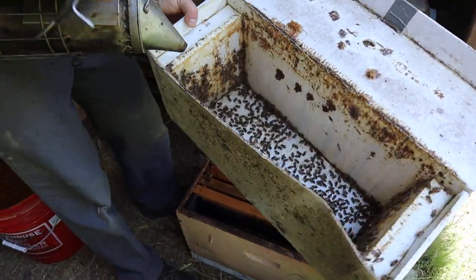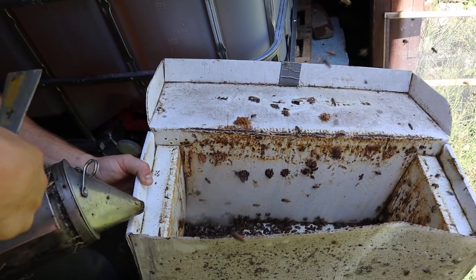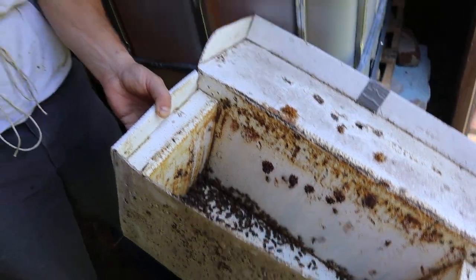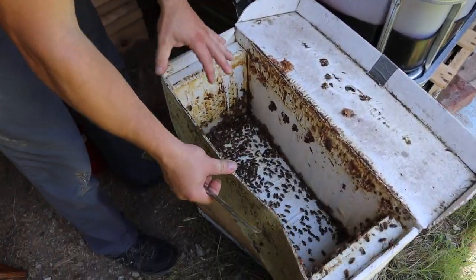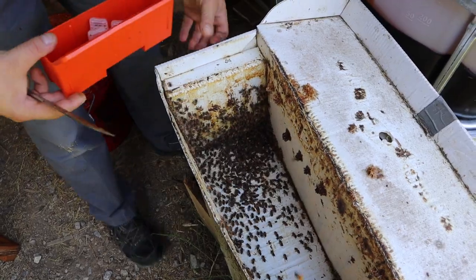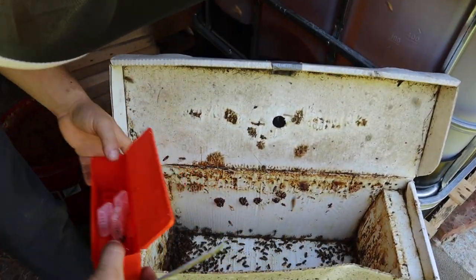Forager bees don't accept queens very well, and they don't live as long, so we definitely don't want those. That's a whole lot of nurse bees right there. Some people might think that's rough, but it really does not hurt a bee's exoskeleton. Look at those bees — they're running around, fanning, trying to figure out what's going on. They're really confused. Those are nurse bees right there, that's exactly what we want.